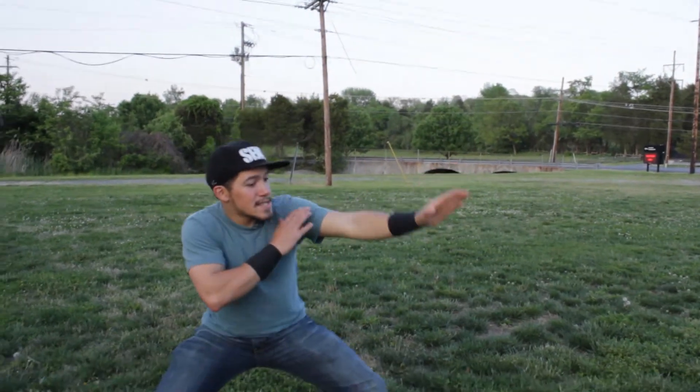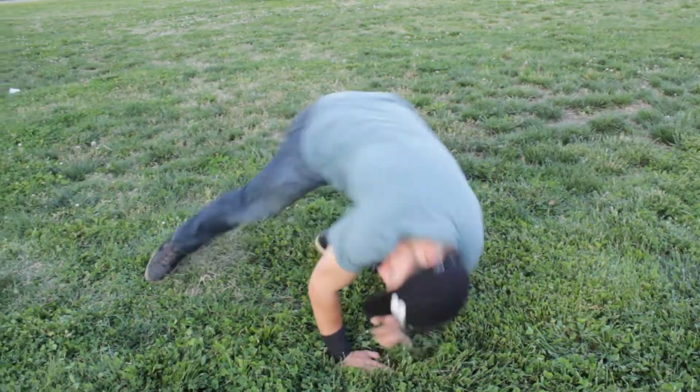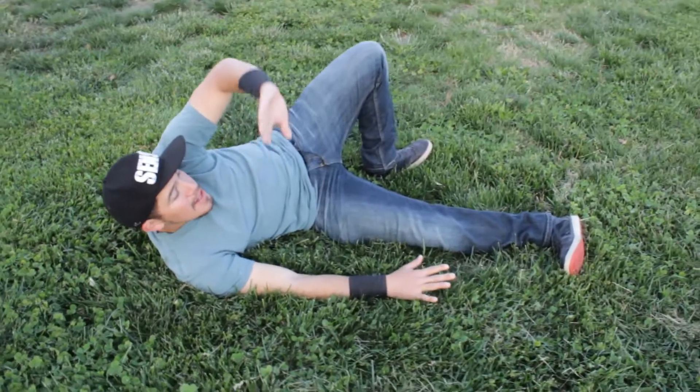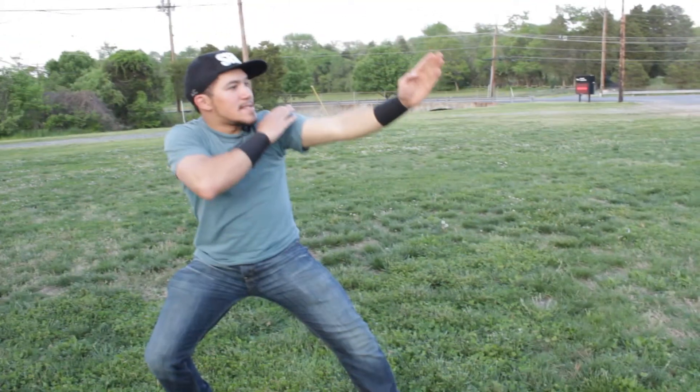Just one more time: we go into stance, rock forward, tuck your chin, shoulder to hip. Brace, slap out, look at my target, and get up. Stance.